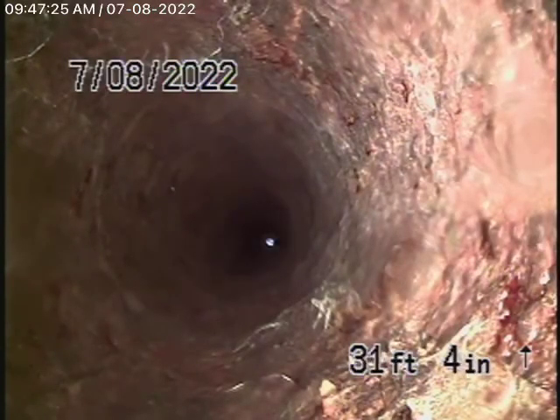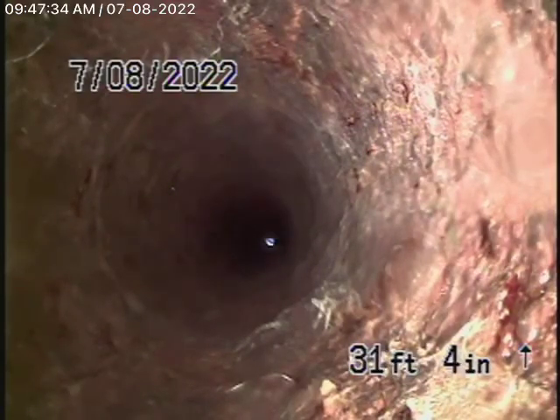Here we're going to come out of the clean-out and pause the recording. So what we're doing now is running the camera upstream. According to Alex, underneath the concrete slab the cast iron is definitely getting old. Under the raised foundation it's all ABS plastic.